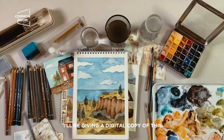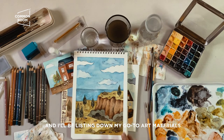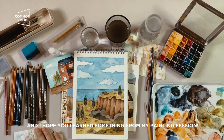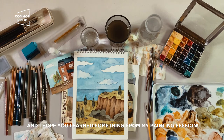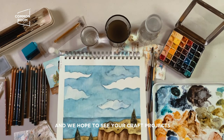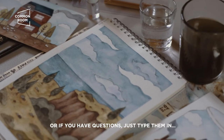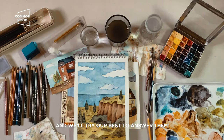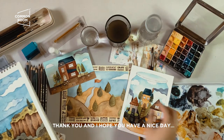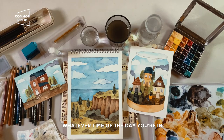I'll be giving a digital copy of this in Common Room's Patreon account and I'll be listing down my go-to art materials and recommendations as well. Thank you for joining me — I hope you learned something from my painting session. We hope to see what you come up with and your craft projects while we're all at home. Share your recommendations in the comments and if you have questions just type them in and we'll try our best to answer. Thank you and I hope you have a nice day!